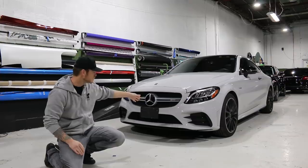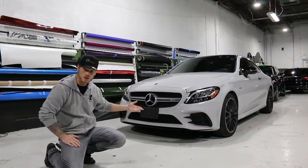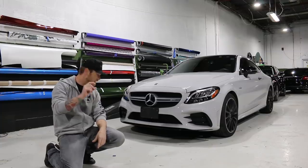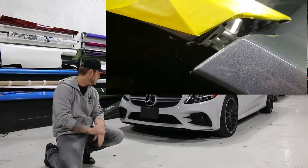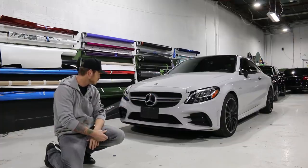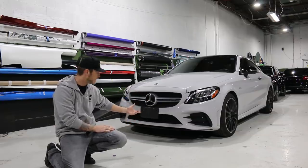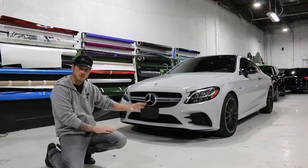The customer is very happy with the vehicle. We're rewrapping it in satin black — it's going to look great. We're going to peel off the existing wrap and see how the paint looks after one year. The paint should be 100% perfect because it was perfect when it came in. This vehicle had a clear coat run when it came in brand new from the factory — like an icicle hanging off the front passenger side fender. You want to take pictures of imperfections like that to let your customer know their car is not perfect straight from the factory. Now I'm going to show you where I wasn't so perfect with this wrap.